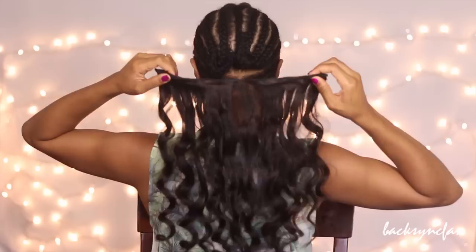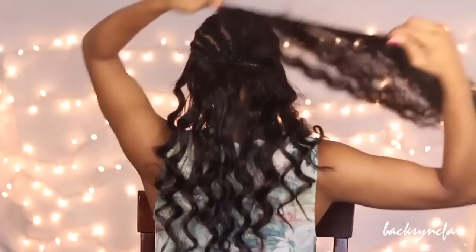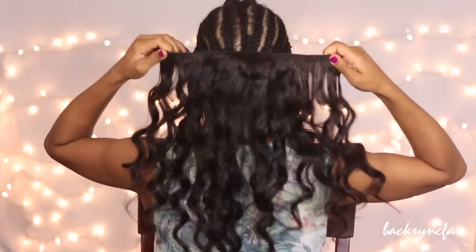To apply them, just make sure the clips are in the open position, place it where it needs to be, and slide the clips into the braids, then snap them closed to secure the clip-ins. And that's it. I'm going to repeat the same process until I get to the top.